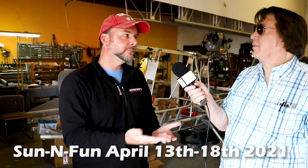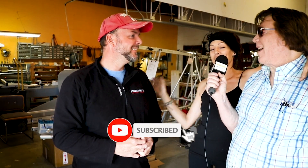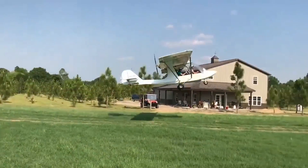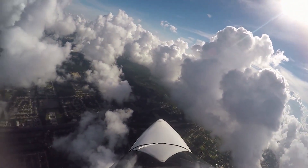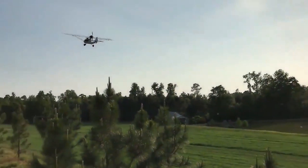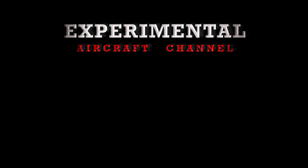They'll be at Sun 'n Fun this year in about a month — come see the new model in person and sit in it. Thanks for watching this week's episode of the Experimental Aircraft Channel. Remember to like, subscribe, and hit the bell for future notifications. Check out the new website at experimentalaircraftchannel.com. Mark your calendars for Sun 'n Fun 2021, April 13th through the 18th in Lakeland, Florida.